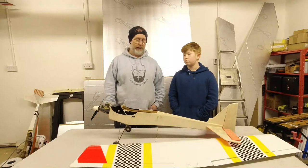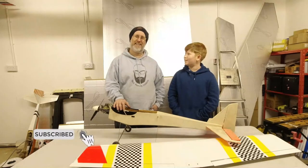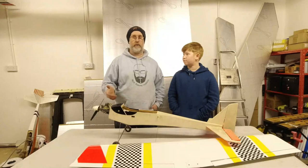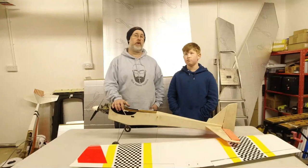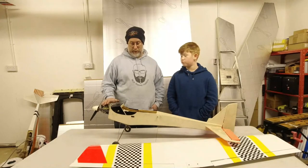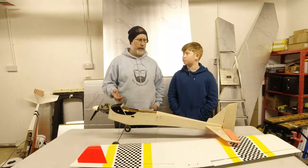If somebody pans this into the ground, we haven't lost anything — maybe 30 quid for buying the bits, some time to recover it, and the cost of covering, say a tenner. It's not going to be an expensive model, but it could end up being a lot of fun.